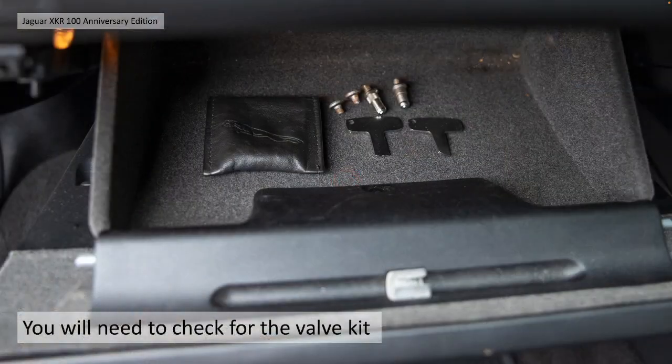If you're actually thinking about buying one of these cars, check you get the BBS valve kit - a little pouch you get with two keys, two valve adapters and two spare caps. If you haven't got one of those, you're going to struggle when you have to check your tyre pressures.